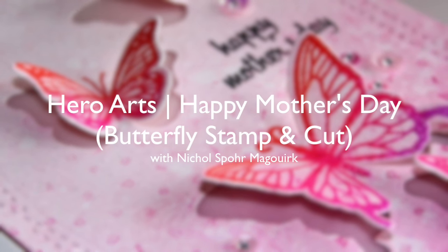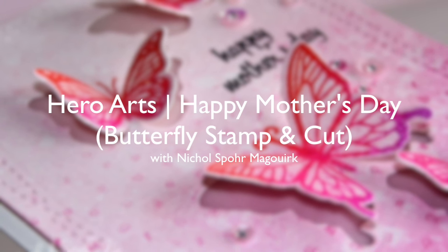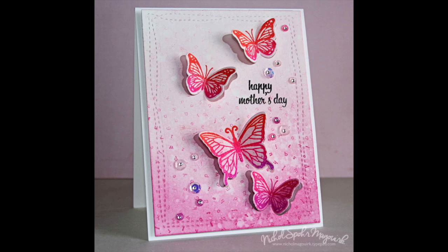Hi there, it's Nicole here for Hero Arts today. I am showcasing the butterfly stamp and cut set and I created a Mother's Day card with these really pretty butterflies.